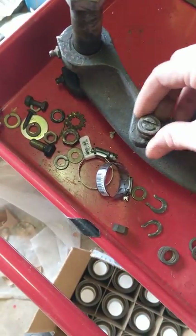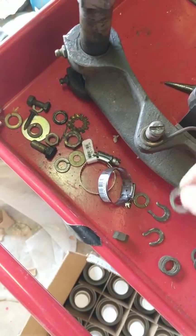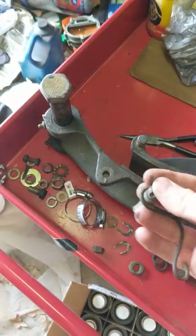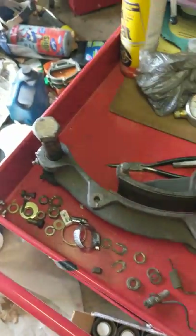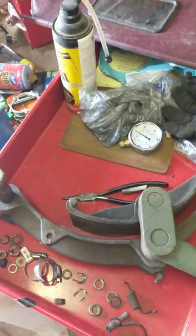Underneath this side is also another washer. I'm making this mainly so I don't forget, because when I go to put this back together I don't want to screw it up. Next, I get to separate this bad boy — whoo!